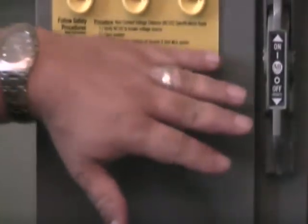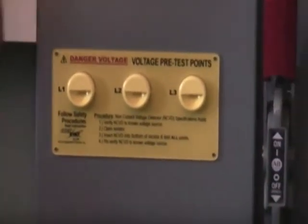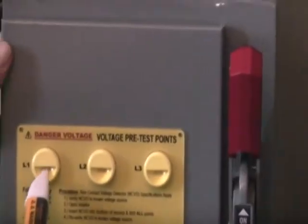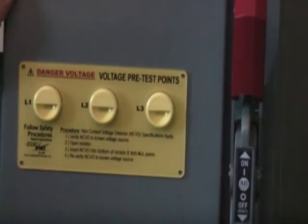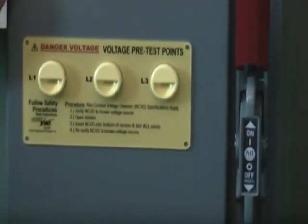Essentially what we're going to do here is — your disconnect is indicating that the power is live. To verify that, you want to test this to a known source first. Then second, insert it into the CheckVolt itself and make sure that it is operating properly, and then return it to the known source to make sure your non-contact voltage detector was working properly.